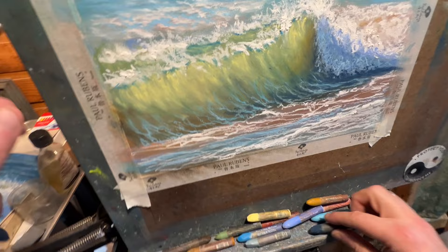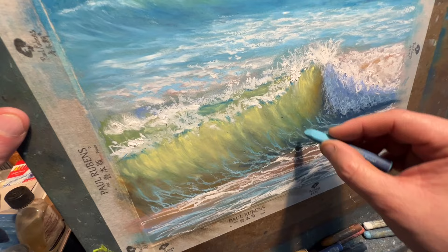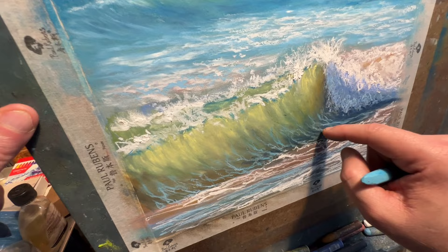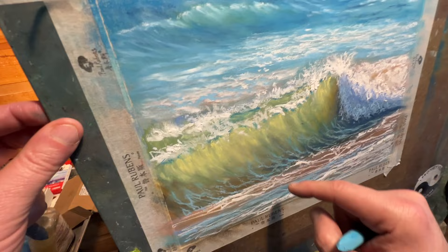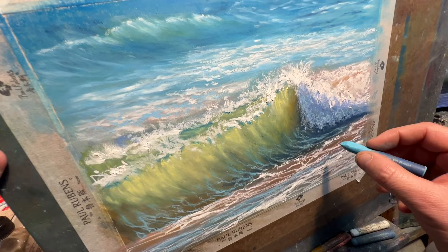I was choosing this blue here to do the foamy little trails that you'll see in these waves. I'll do that in the shaded part and then kind of come in with my finger and soften that out, dragging it up into the wave. The motion I drag it is important because I want to get that curl motion in there.